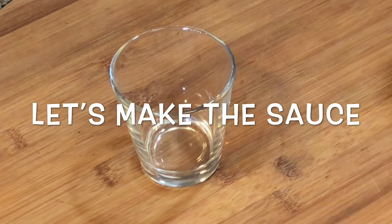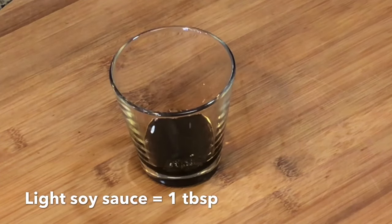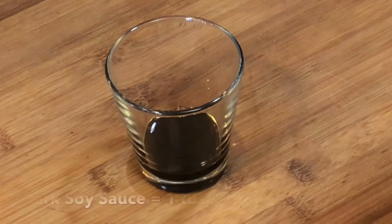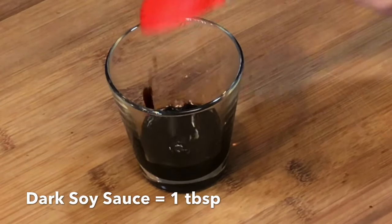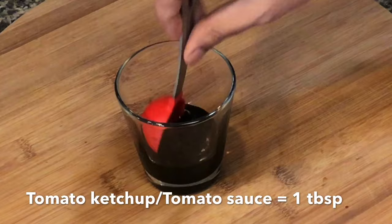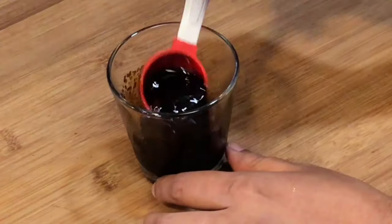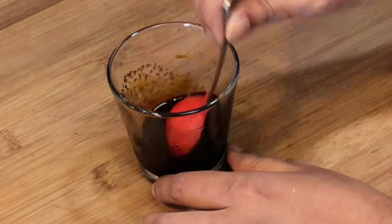Let's make the sauce now. Light soy sauce for that saltiness, dark soy sauce for that dark color, tomato ketchup to brighten up the flavor, and a little bit of sugar to balance the flavor. Mix everything and your sauce is ready.